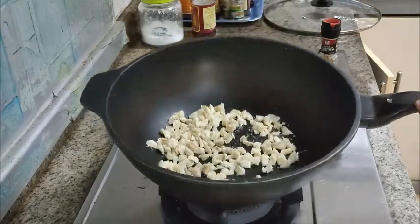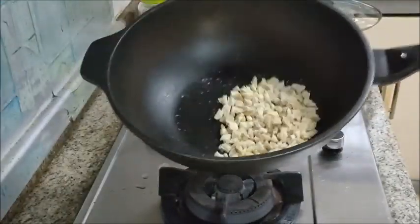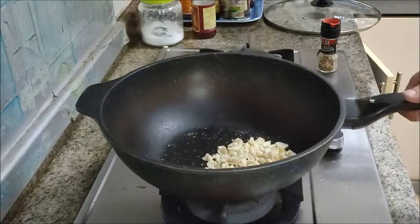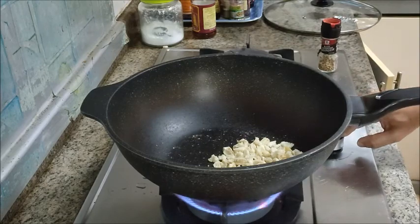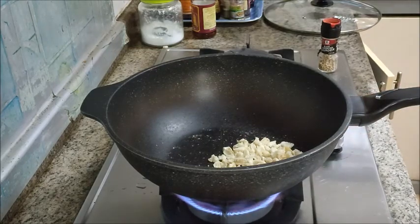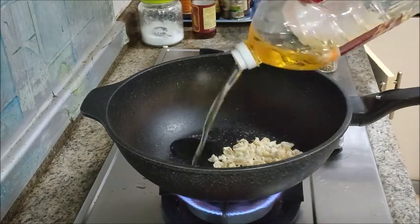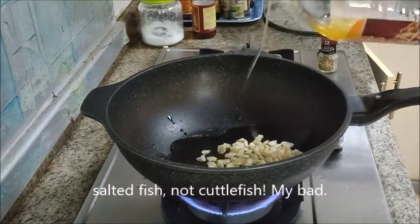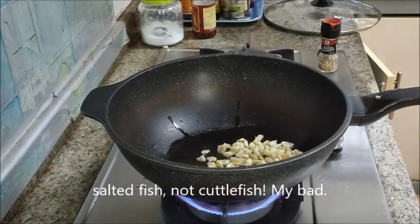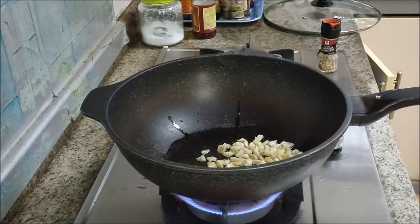First let me show you my salted fish. I've cut them into small pieces using a pair of scissors and I turn on the heat and then get some oil inside. How much salted fish and how much oil will depend on how much rice you're going to fry, so it's all by estimation over here.